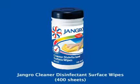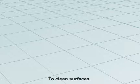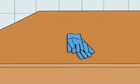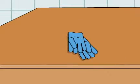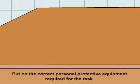Using the Jangro Cleaner Disinfectant Surface Wipes to clean surfaces. Before beginning any sort of cleaning, ensure that you put on the correct personal protective equipment required for the task.